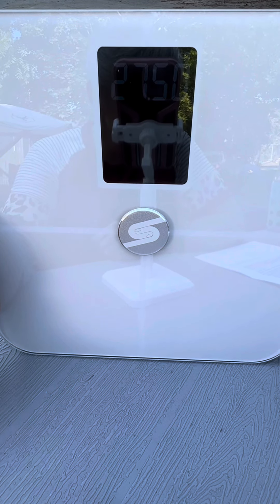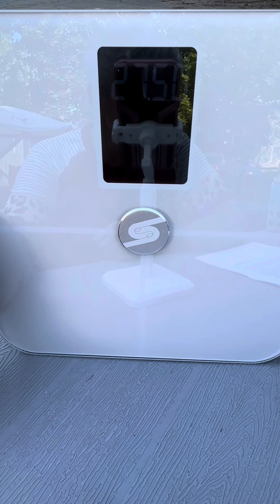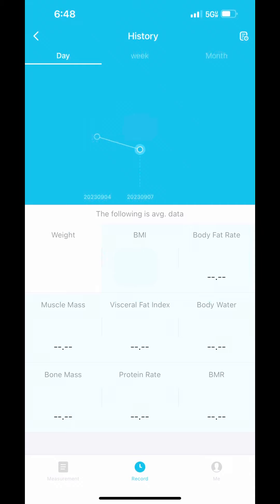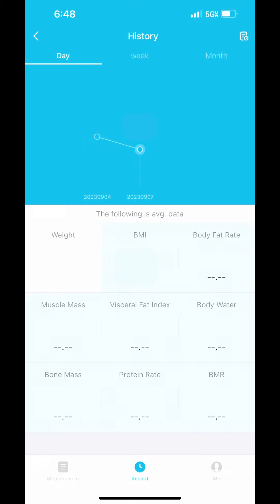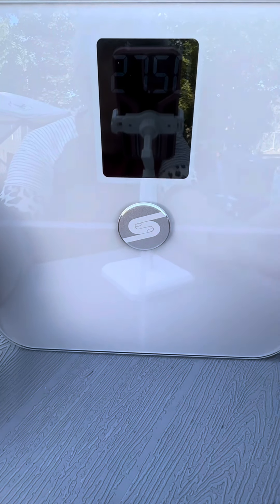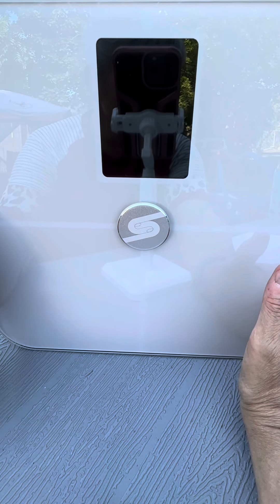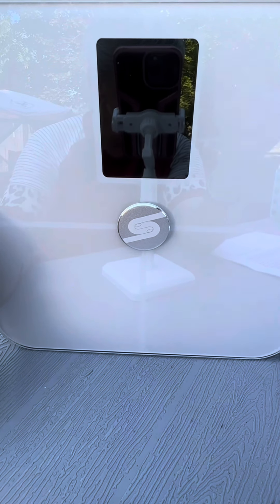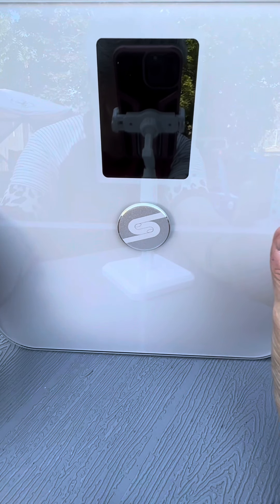What really sets this scale apart is the ability to sync with a dedicated app. I love how simple and intuitive the app is to use. All I had to do was download it, pair the scale with my Bluetooth, and voila — I have access to a wealth of data at my fingertips.